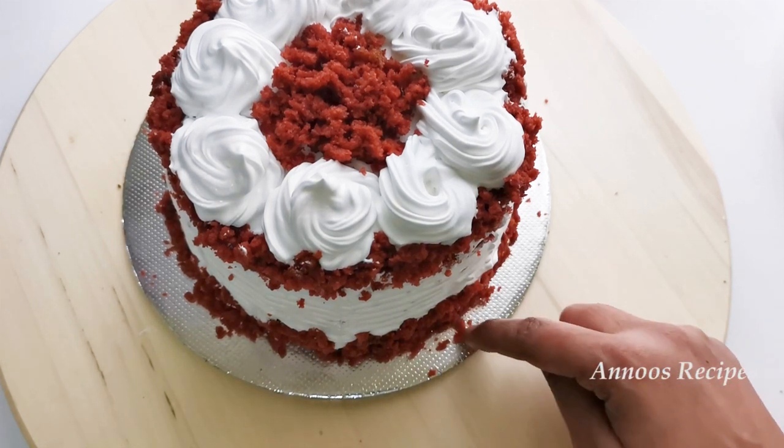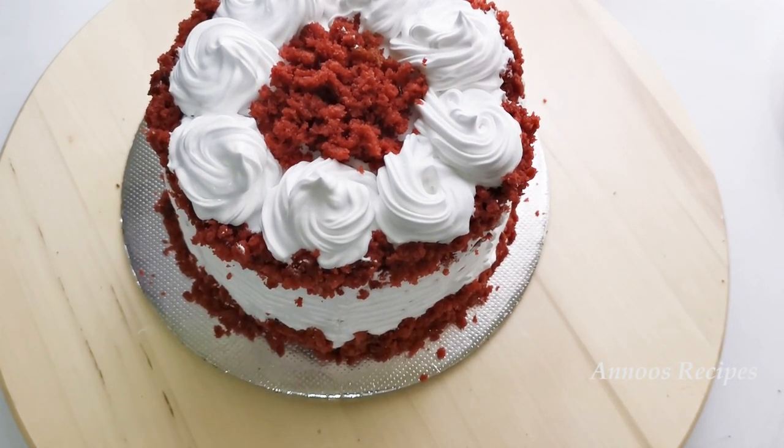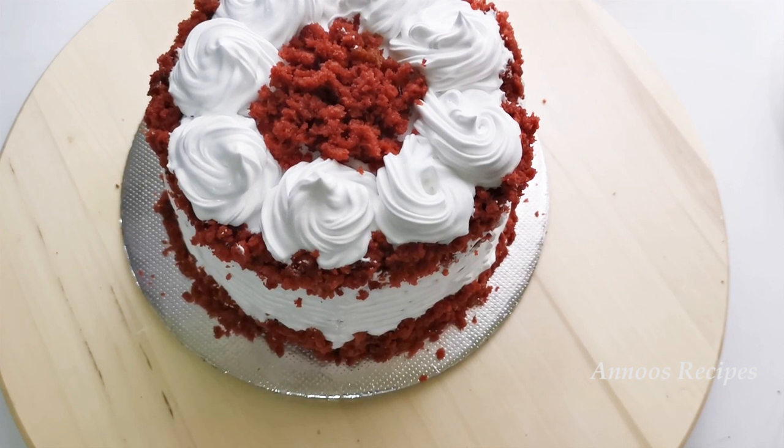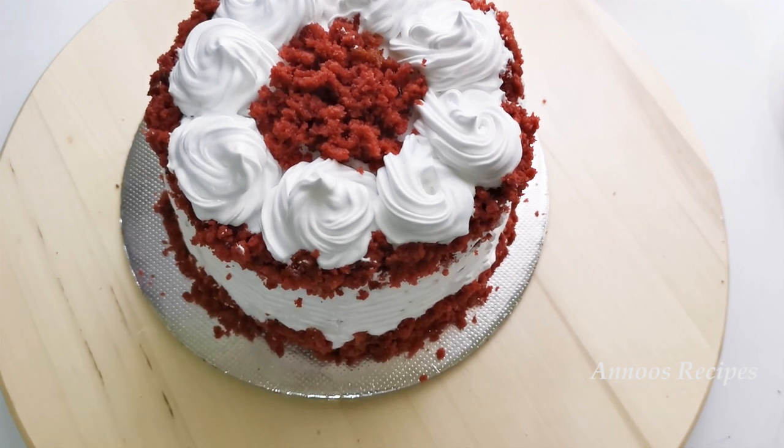If you try this recipe, you will find it great. Subscribe to my channel. I will see you in the next recipe. Bye!